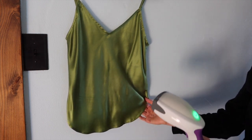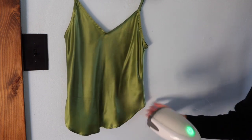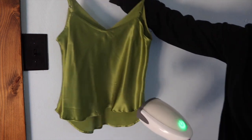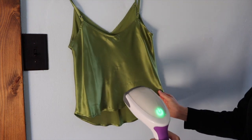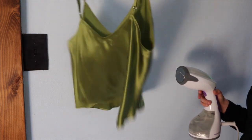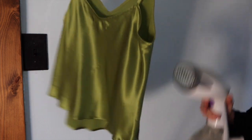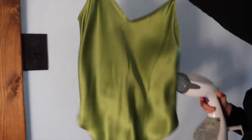Depending on how much your steamer spits out, you're going to want to hold it about a foot away. Lightly steam over the garment and you can gently pull at the corners to get them straightened out. If that doesn't work, you can just gently shake the hanger — the silk will know exactly what it wants to do and will kind of fall gently, especially if the garment is a bias cut.